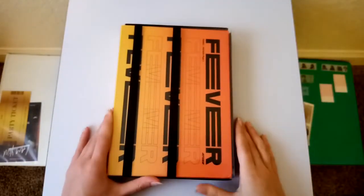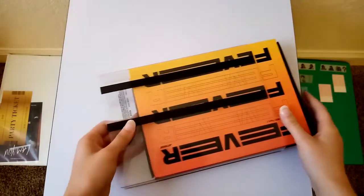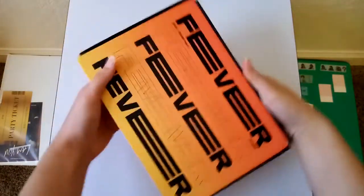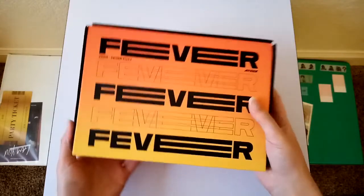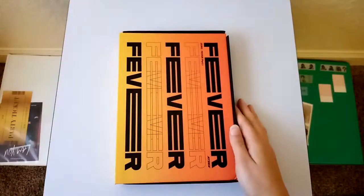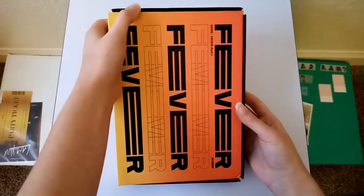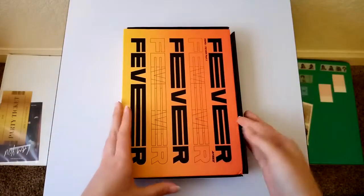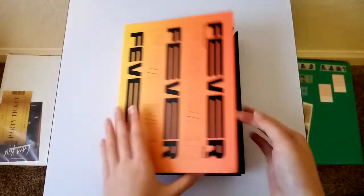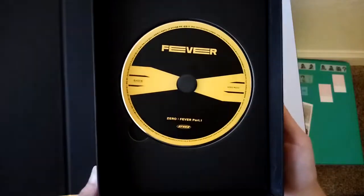Go ahead and take a look at the Inception version now. I really like how all of ATEEZ's albums — or not all of them, but like the sets of them — connect, like in the back if you line them all up. And the CD too. This album is also pretty damaged. Hopefully I'll be able to fix it or something. Take the photo cards out and take a look.